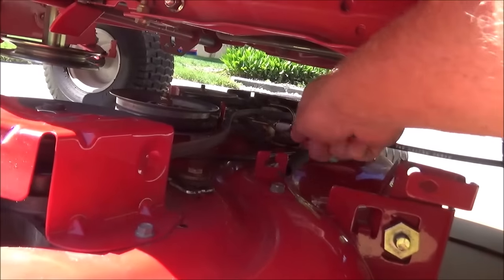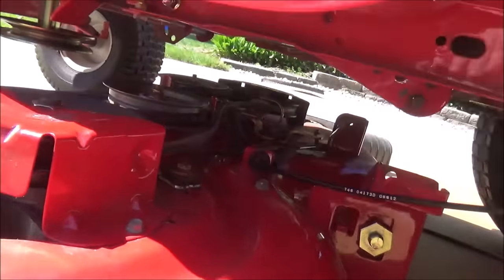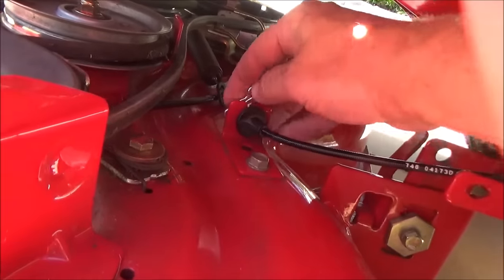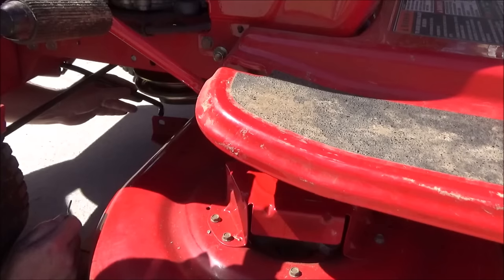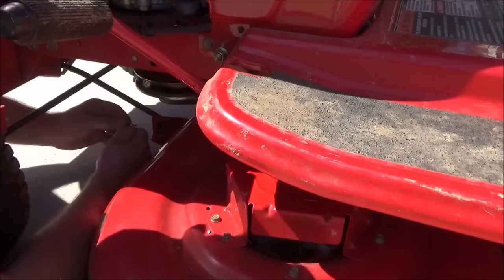Then you're going to put this PTO cable back in its slot. Then put the bow tie clip back into the front of the PTO. Then put your deck lift rod back into the mounting bracket and put your clip back in.